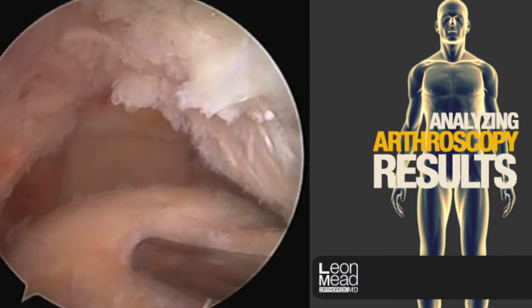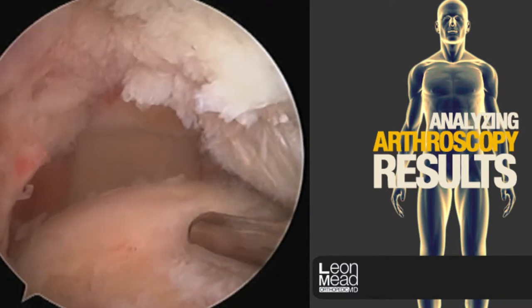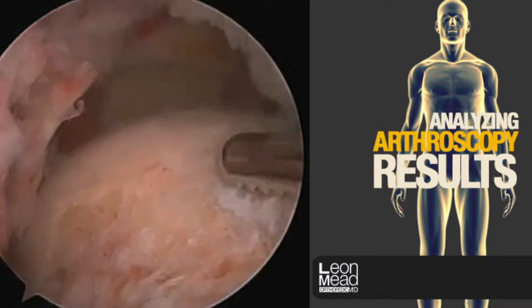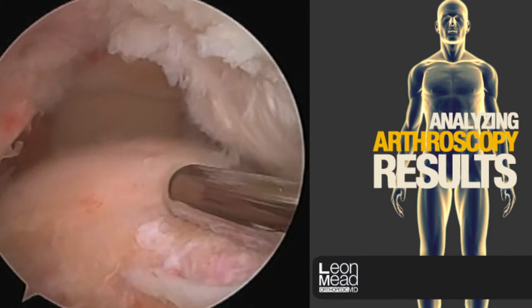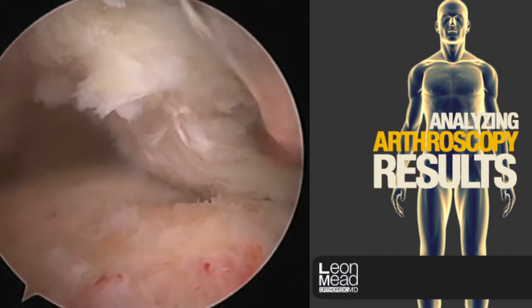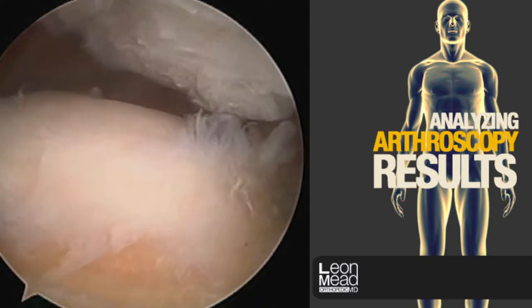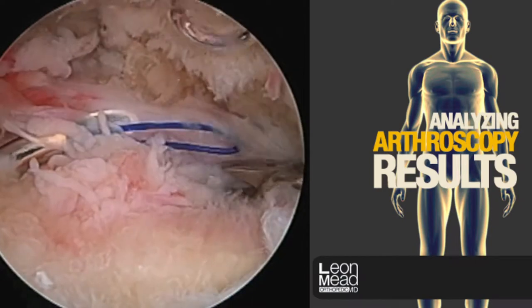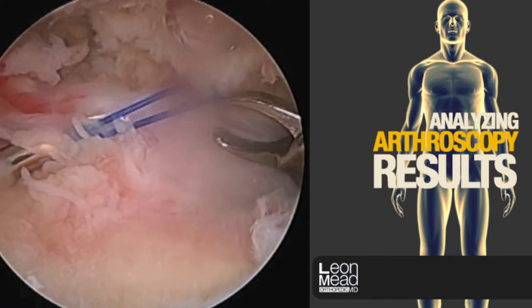Now we continue to prepare the area where the rotator cuff attaches. His entire cuff is off, which explains his poor function. Because the bone heals to the tendon and not vice versa, it's important that we get a completely bare area of bone.